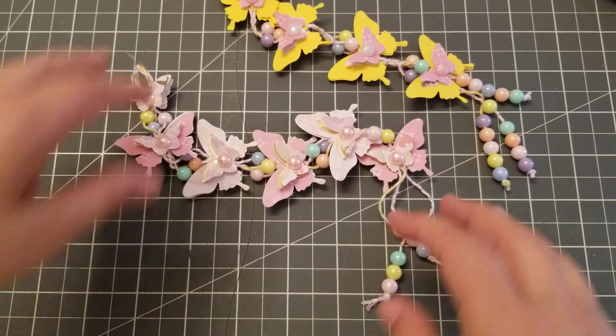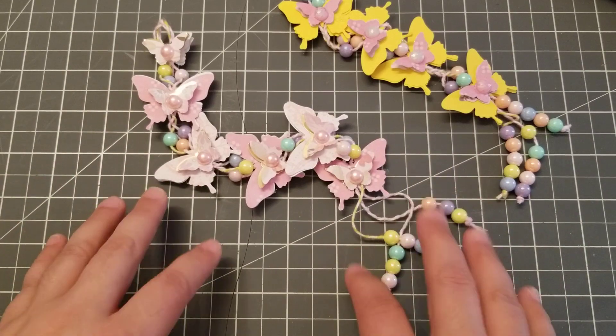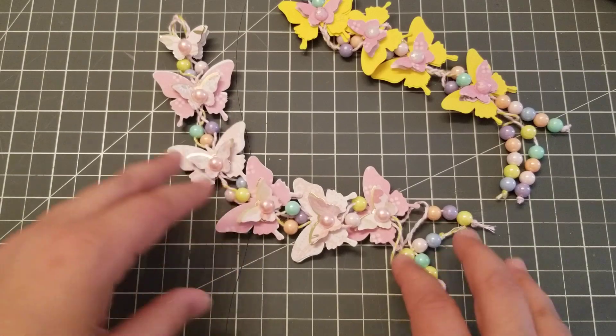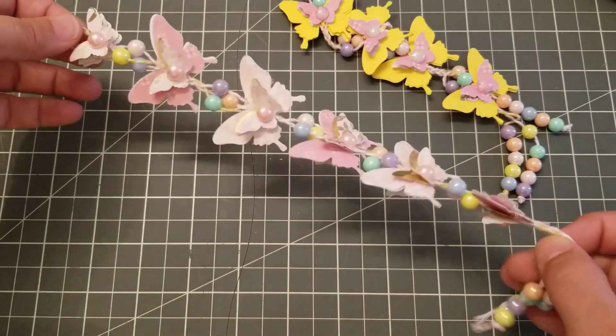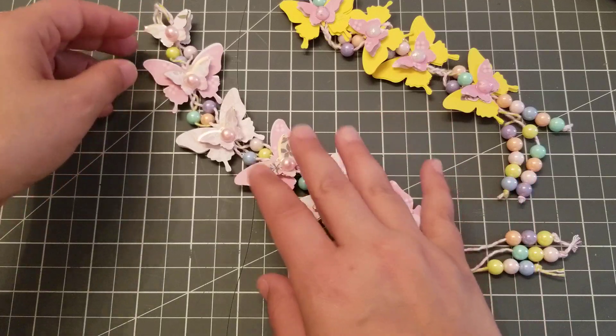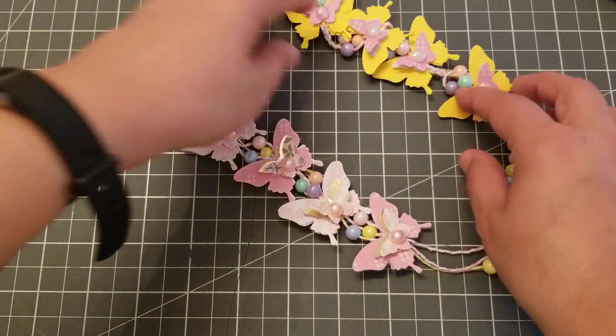Hey guys, welcome back. This is going to be a quick video. So yesterday I was crafting with my husband and Anna has a tutorial on how to make these butterfly garland things, and once I saw that she did the butterfly one I was like, oh my gosh, I have to make one because I am obsessed with butterflies.